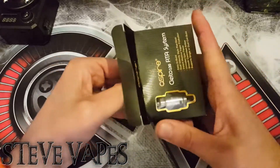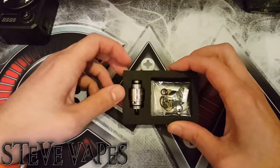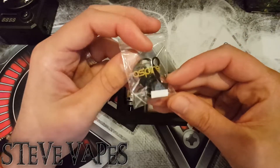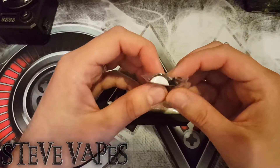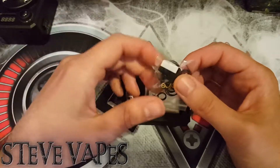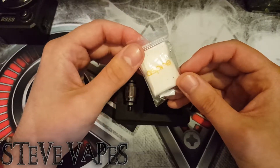Inside the box you get your rebuildable coil, an absolute ton of O-rings, an Allen wrench, some grub screws, and that is the ceramic block we were talking about — you can insert that into the deck to make it a single coil. You also get a small bag of cotton so you're good to go straight out of the box.